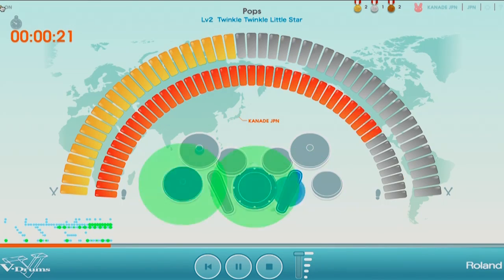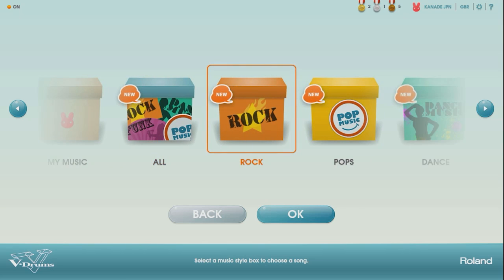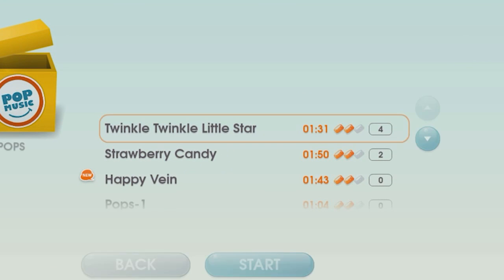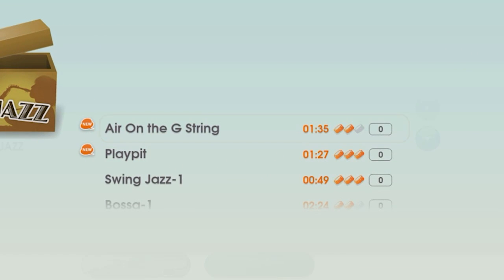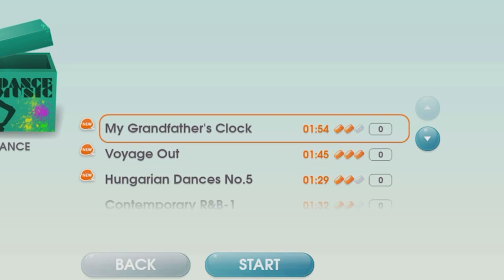Friendly screen design with cute icons will attract children to keep practicing. Included are enjoyable traditional children's songs like Twinkle Twinkle Little Star and classic pieces such as Air on the G-String, arranged for playing along on the V-Drums.